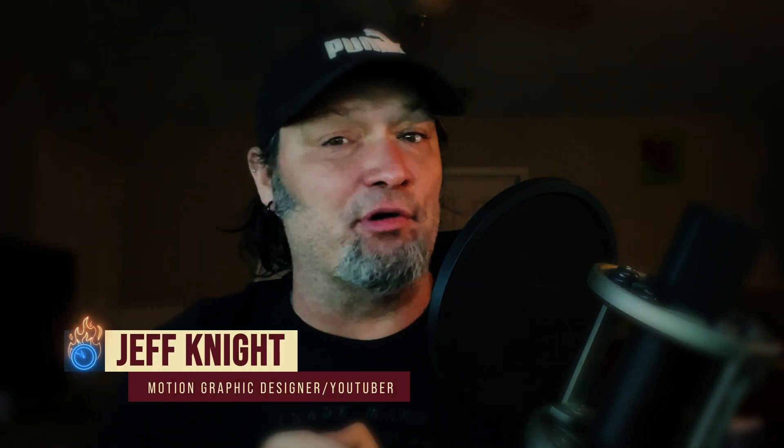Hey everybody, welcome back to Seven Minute AE Tutorials. I am Jeff Knight. It's been well over a month since I've been able to post a video, but there are some good reasons for that. The purpose of this video is mainly to check in with you guys and explain exactly what's been going on. I do have some tutorials and quick tips coming up on the horizon, but I did want to share some of the things that have been going on this past month or so.